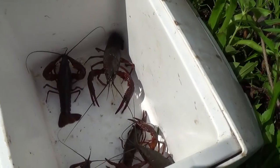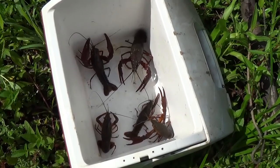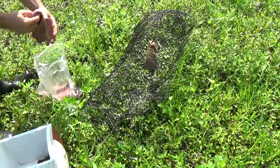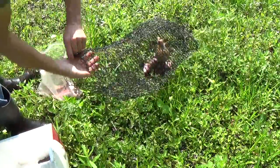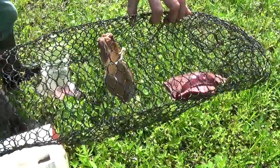Look at the size of that one monster in the corner there — holy man, that's a nice one! So that's five for this trap. I did bring some more beef melt — I'm just going to throw some in there not bagged and throw this trap back in. If you guys can see here where it's hanging, there's still a bunch of bait in there also.